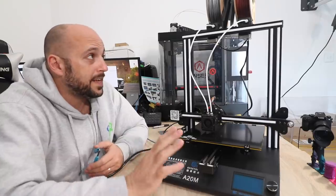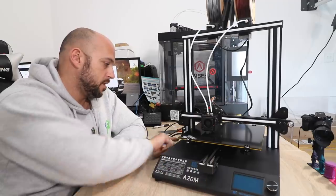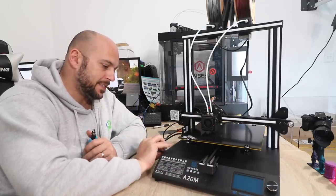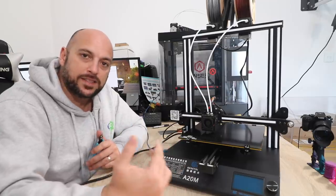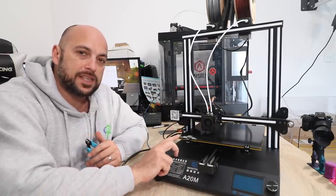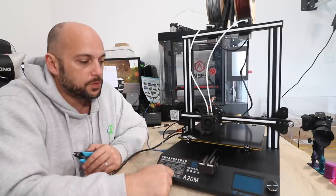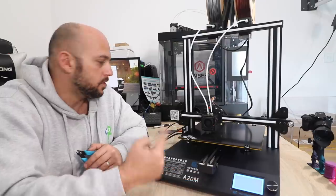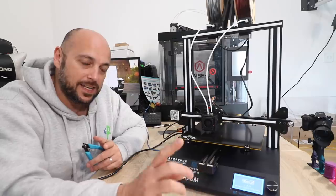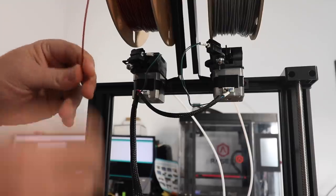Now that everything is pretty much hooked up, all I have to do is update the firmware. Since this is a standard Marlin-based 3D printer, Getech actually have a page on GitHub where you can download the firmware. I'm just going to switch it on, hook it up to the computer, and use the standard Arduino IDE software to upload the new firmware.